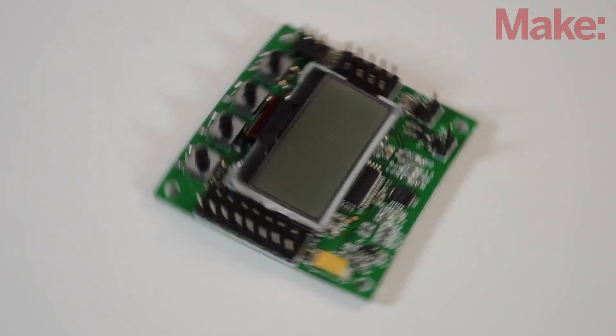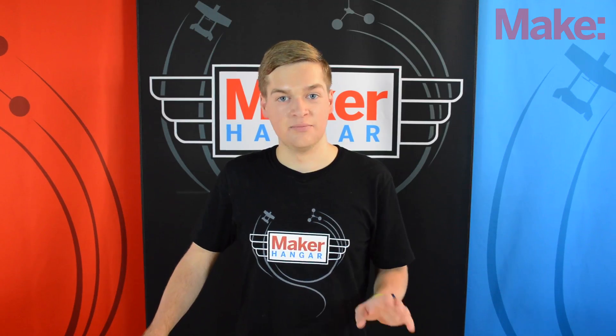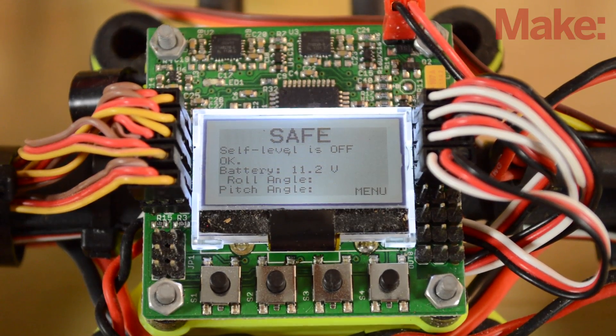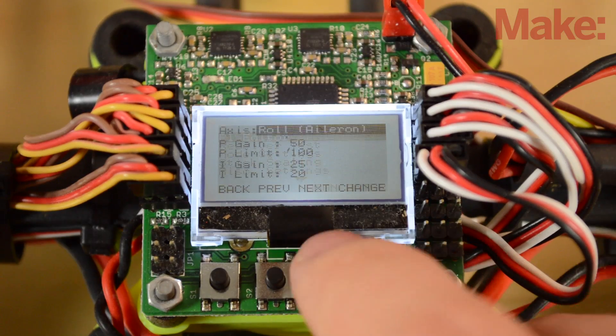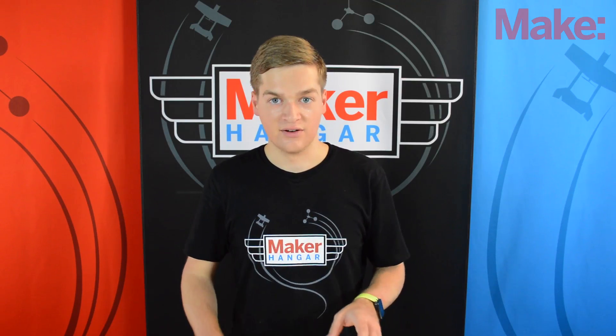Then there's the KK2 board. It's sold through Hobby King, but there are a couple more places selling it now. Its biggest selling point is the built-in display, so you can tune it while you fly. If a setting is not right, all you have to do is land and use the buttons on the board to navigate through the menu and change what you need. This makes the tuning time drop dramatically, and for this reason this is a great board for beginners.